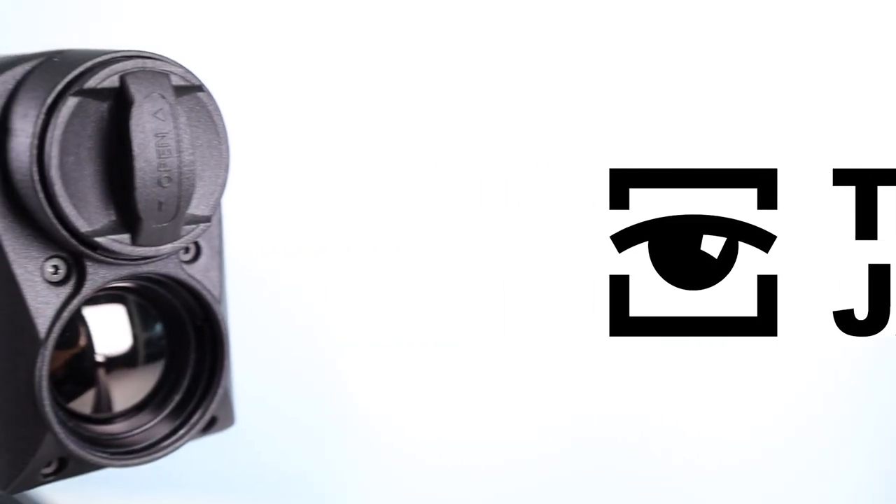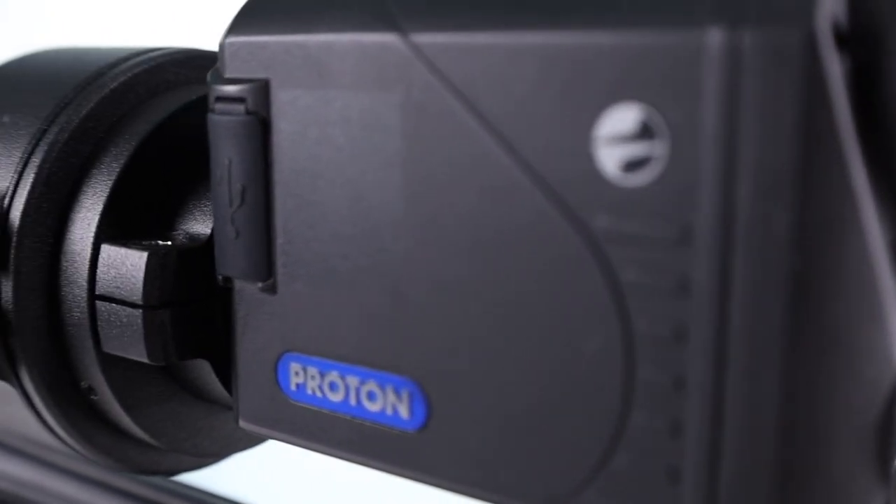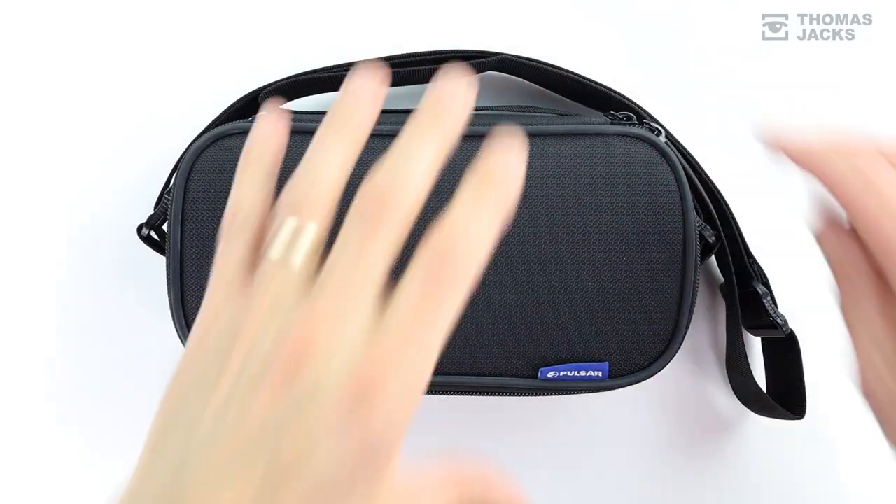Hi, I'm Dave from Thomas Jacks, and this is the Pulsar Proton FXQ30 compact clip-on thermal that attaches to the front of your day scope so you can also shoot at night. Importantly, it's small, lightweight, and it's a Pulsar, so of course it comes with a proper carry case.